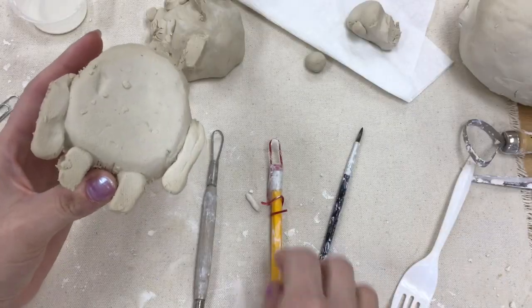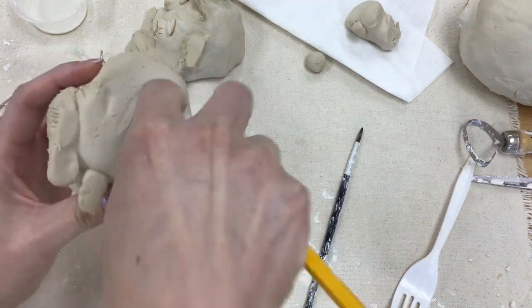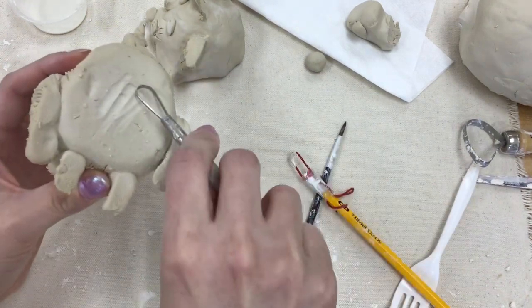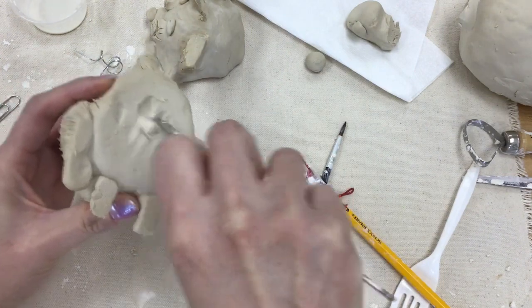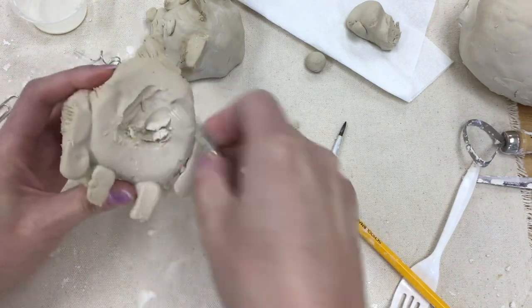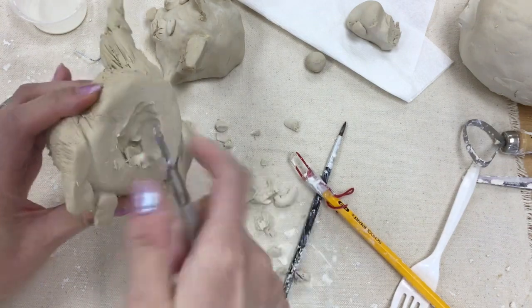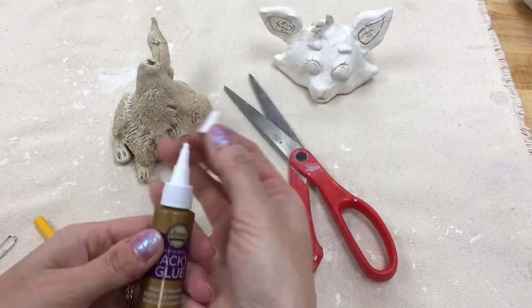If you're using earthenware clay, make sure you hollow out the inside of your body. If you're using air dry clay, you can leave it as a solid piece. Hollowing out should be done after all pieces are attached — if you press too hard beforehand you'll collapse your structure.